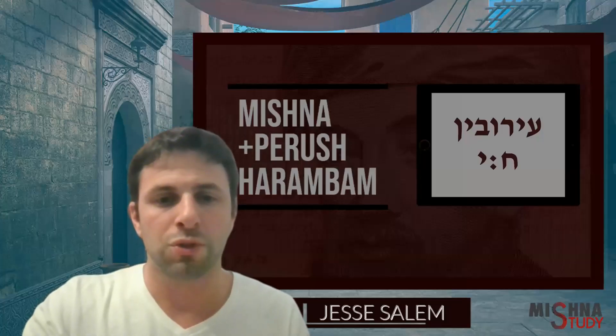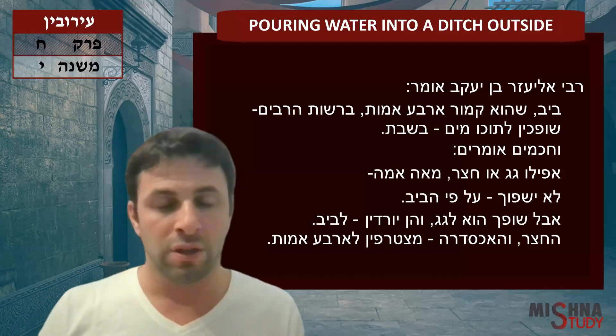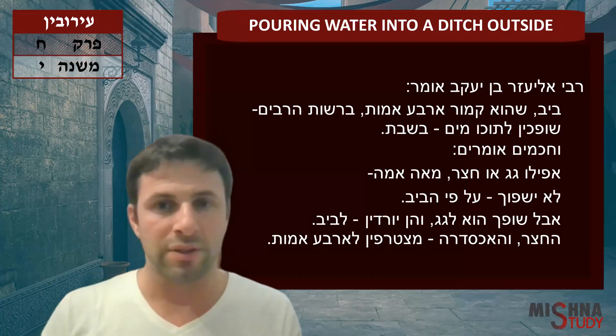Welcome to Mishnah Slarim Hasechat Ravim, Perek Chayit, Mishnah Yod. Here in this week I'm going to discuss pouring water into a ditch outside. Let's see exactly how this case is.